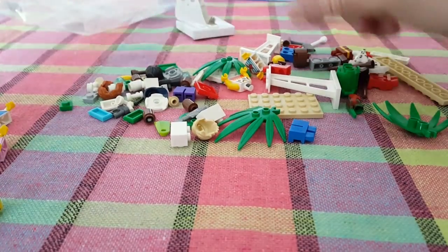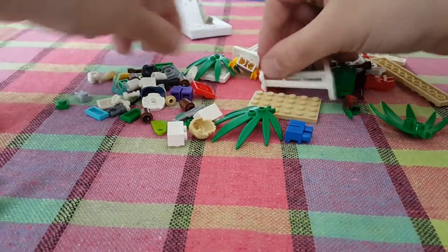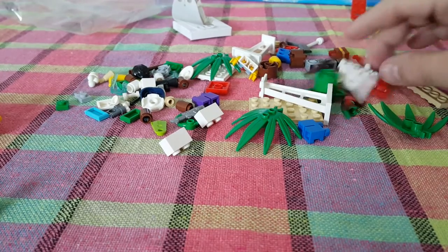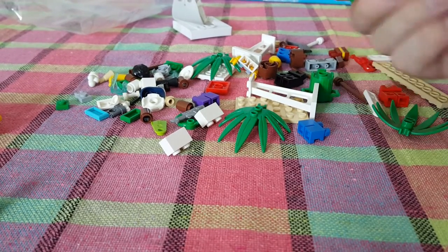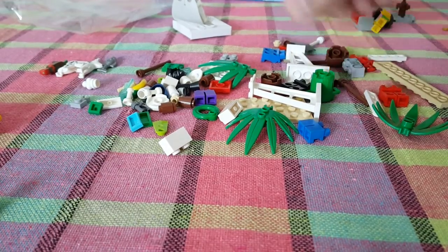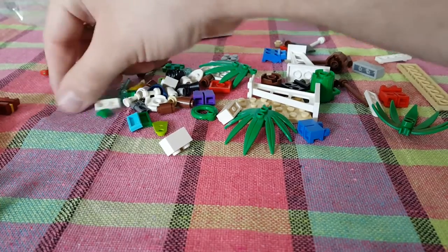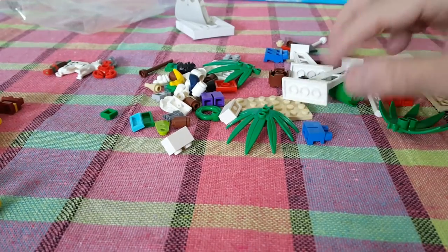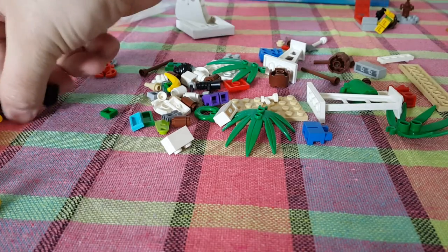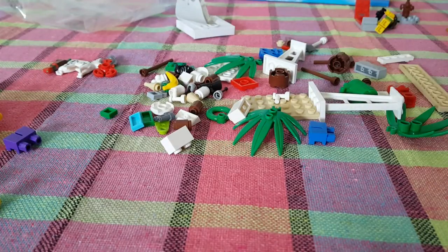Lots of hairs and hats. It's better to just separate everything before you actually attempt to build — it's much more convenient. Animals over here too. That's pretty much it.